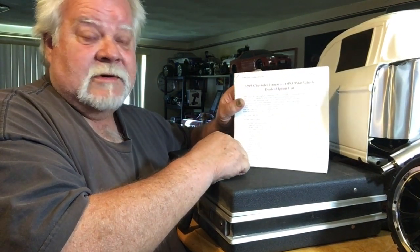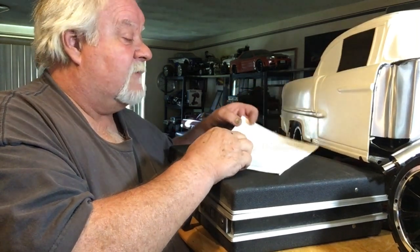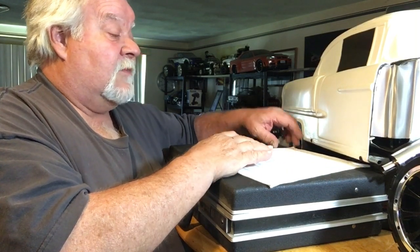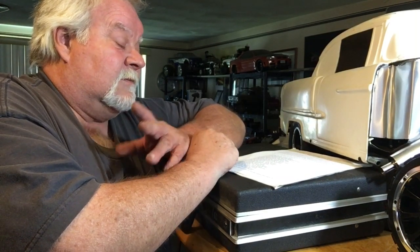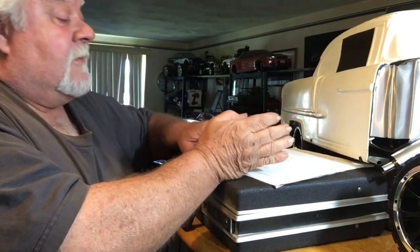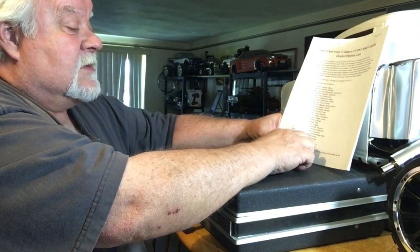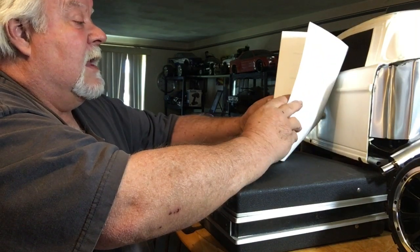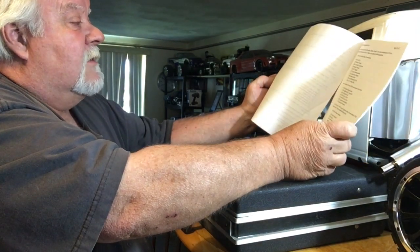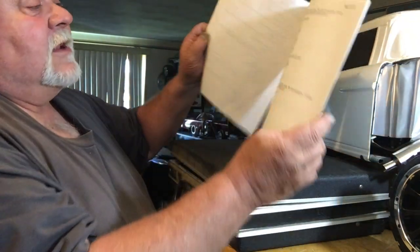They made 69 ZL1 Camaros in 1969 — which is kind of ironic — and two Corvettes. The two ZL1 Corvettes will probably go down in history as some of the rarest and most expensive Corvettes ever. Little old Rhode Island had one ZL1 — the Scunchio Camaro — and it was green. They're all listed by number and VIN, with options and colors documented.